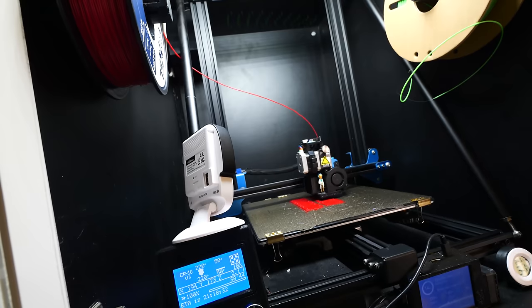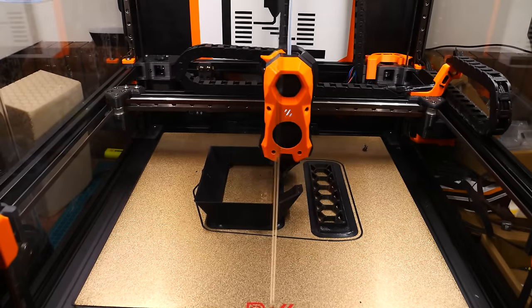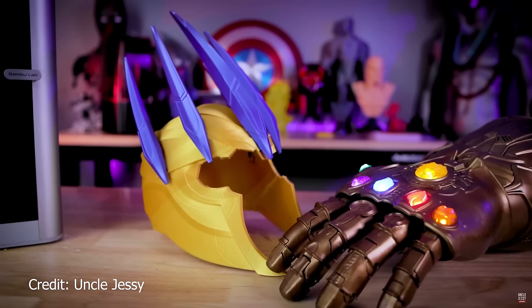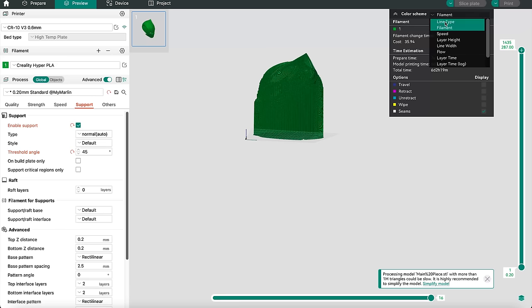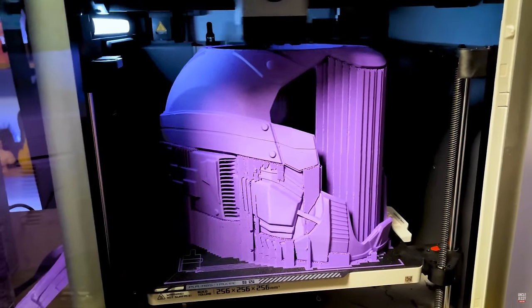I've had a lot of large printers for a while now. My third printer was actually a CR10V3, I have the Comgro T500, my Voron 2.4 350mm, and now the Anycubic Cobra 2 Max. And while I've always been intrigued by other people printing helmets and cosplay, I've never actually tried any of it myself.